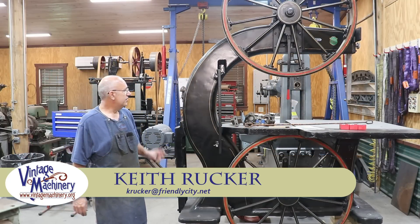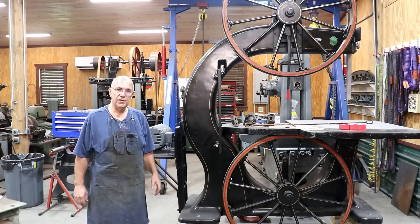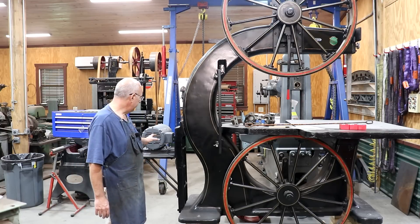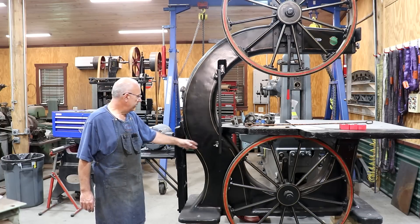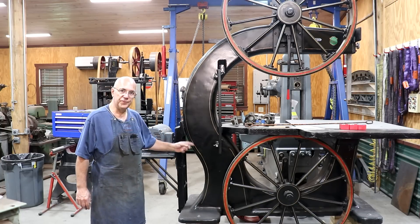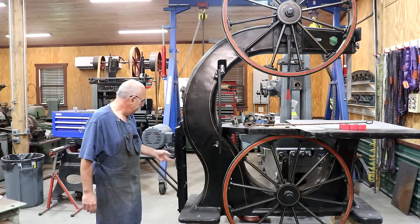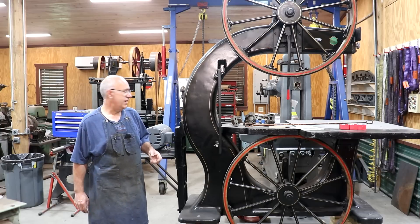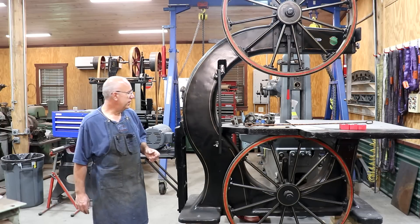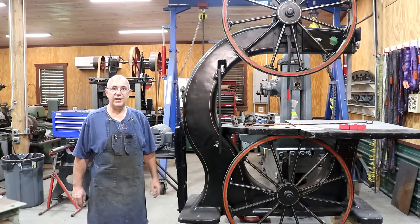Keith Rucker here at VintageMachinery.org. Today we are back working on the Jimmy DeResta bandsaw, and today's goal is I want to get the motor completely mounted on here, get the belt pulley on the machine. I may try to get it belted up — I need to see if I got some belt long enough to do that — and maybe even do a little electrical work and see if we can get this thing running. So let's get in here and see how far we get.